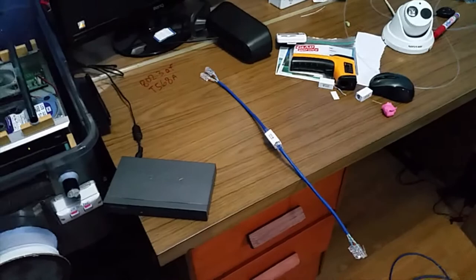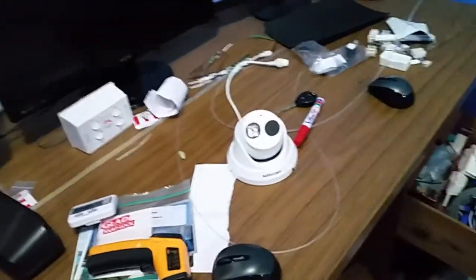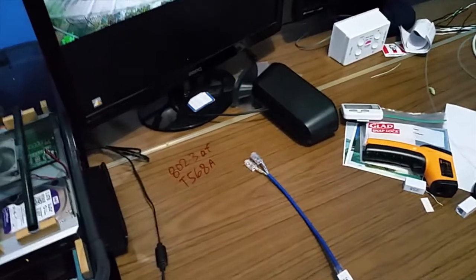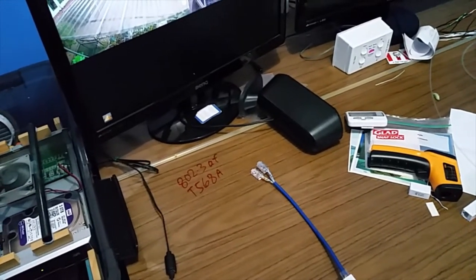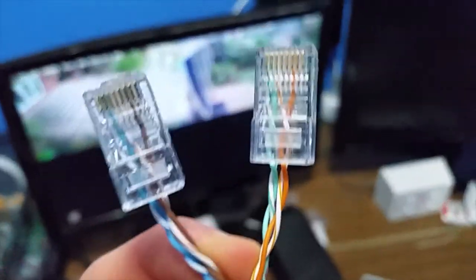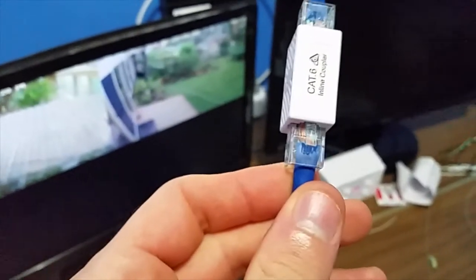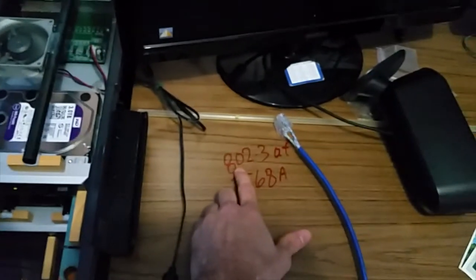The theory as to why this will work — and by the way, the theory is correct — is that these cameras only have a 10/100 megabit per second ethernet interface. You can actually run up to 100 megabits per second on only two pairs instead of four pairs, as long as the pinout is correct, which it is. And per the 802.3af standard, you can also run PoE to those devices over only two pairs. So in theory, this is supposed to work, and if all the standards are being followed, it will work.